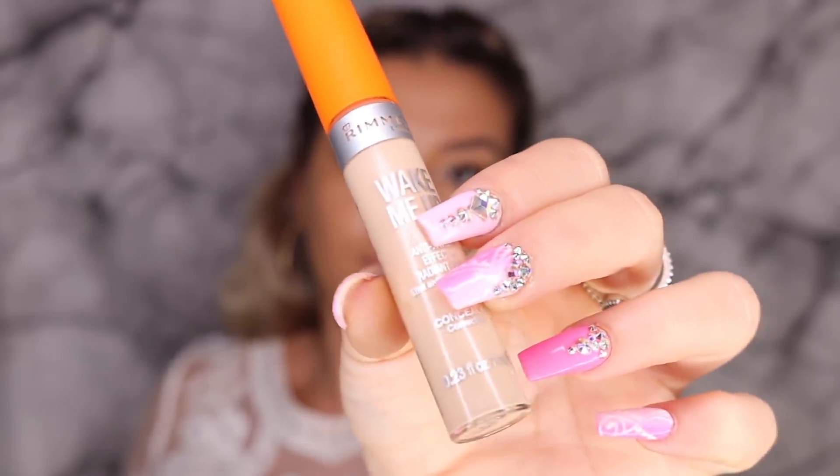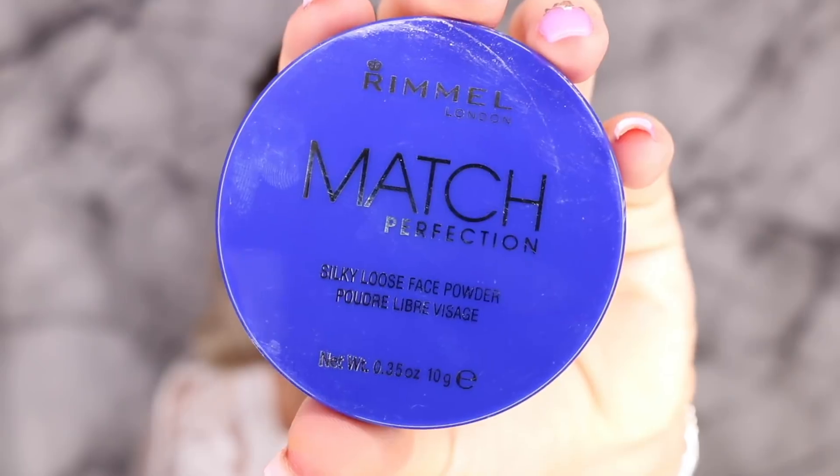Then going in with one of my fave concealers, the Wake Me Up in the shade Creamy Beige, and just popping that underneath my eyes to conceal and highlight. I'm placing that on my cupid's bow, on the bridge of my nose, and then on my chin, and then blending it out with a damp beauty blender. Then to set the concealer, I'm taking the Rimmel Match Perfection Loose Powder and just placing that directly underneath my eyes to bake, just to ensure that the concealer doesn't crease throughout the day.